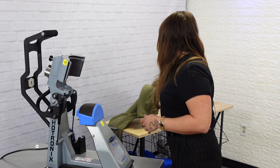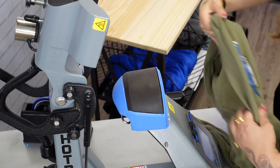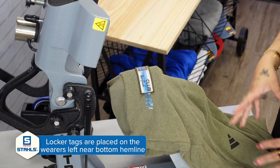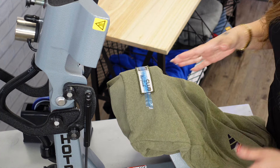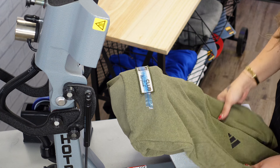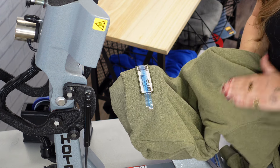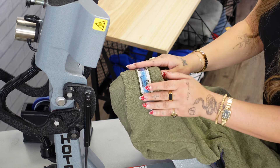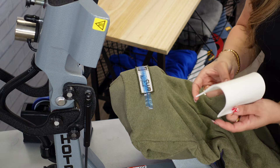I already have my garment staged. As you may be aware, for locker tags we are going to print the front bottom left side of the shirt. Whenever we're thinking about location, we really want to line it up with the Adidas brand embroidery here, so that's going to drop just below it on the left-hand side.